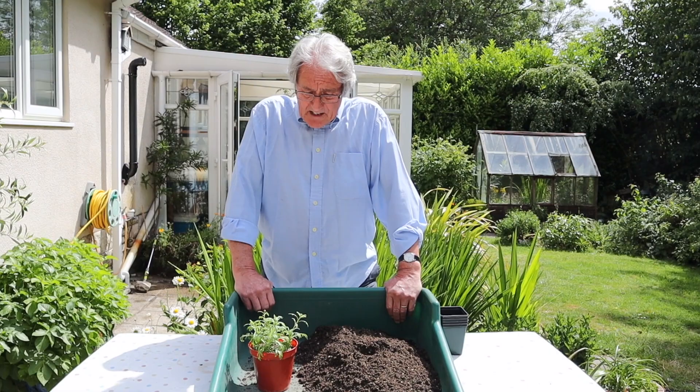Morning everybody. Sun's out again, isn't it lovely? We've had a bit of a cold spell but now we can get out and enjoy the garden a bit more. And today we're looking at some cuttings.